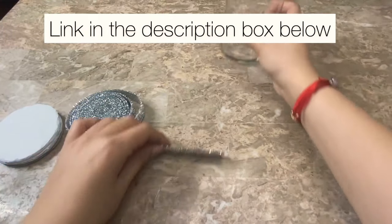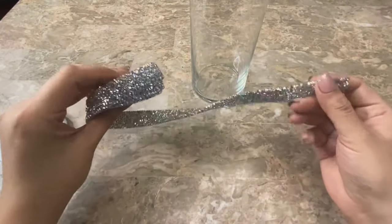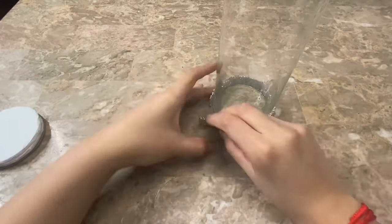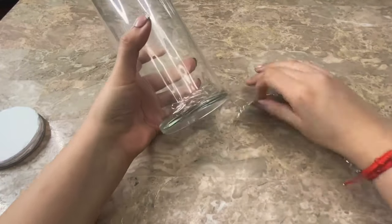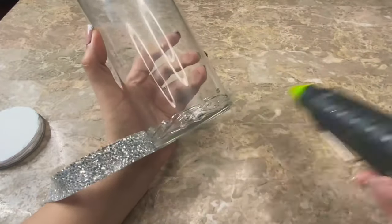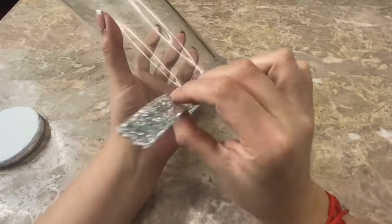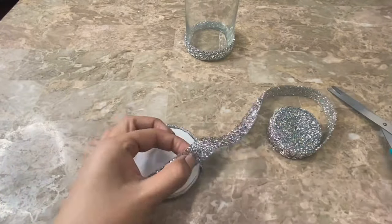Now I'm going to be using this rhinestone ribbon that I bought on Amazon to decorate the bottom of my base as well as the lid. After measuring the ribbon around my base I'm going to cut it and glue it in place. And I will be doing the same thing to my lid.